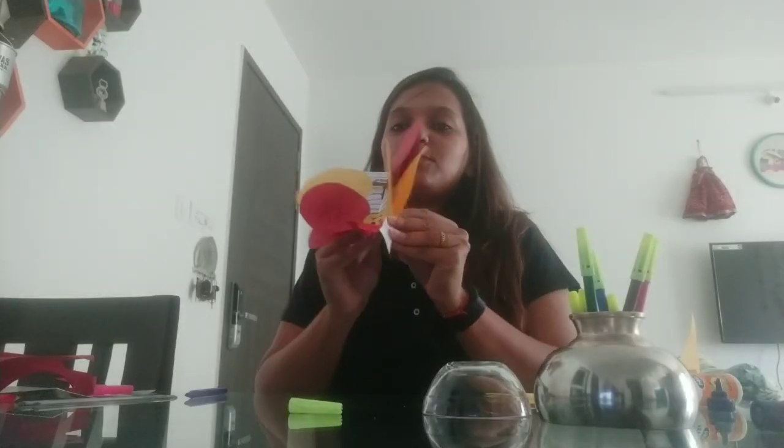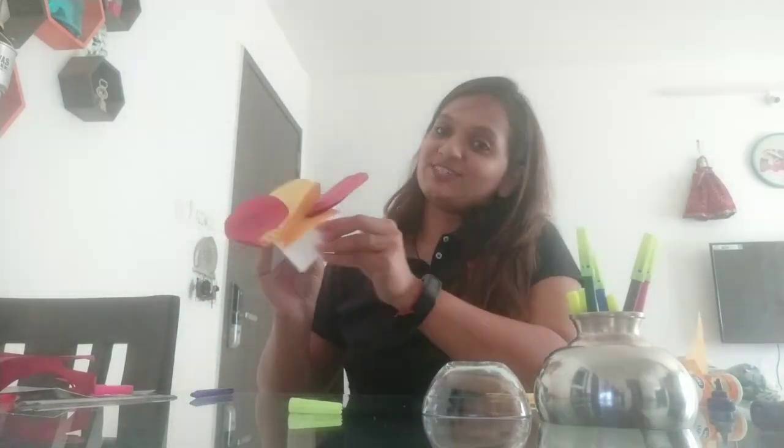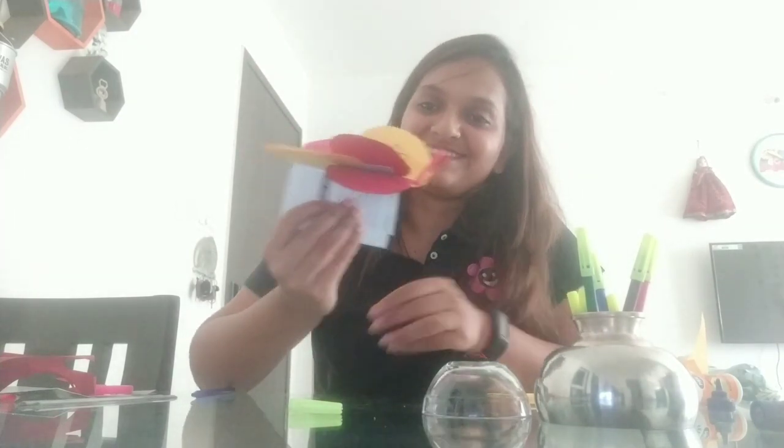And your butterfly is ready to fly! This is how your butterfly is going to fly — with flip-flop wings. Did you like it? So make your butterfly soon. See you!